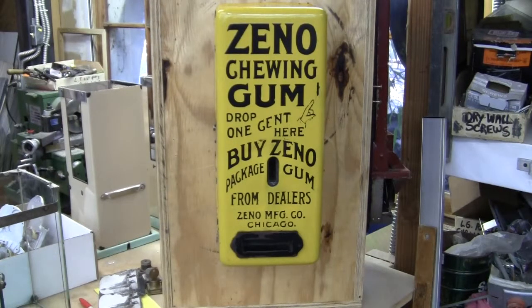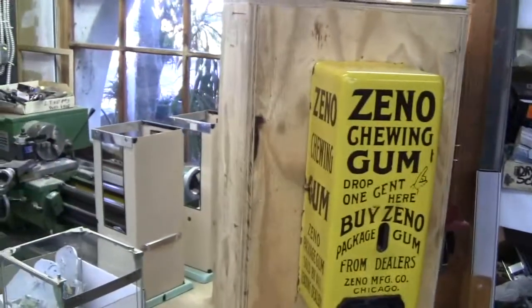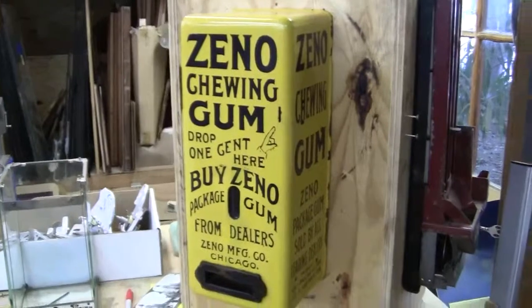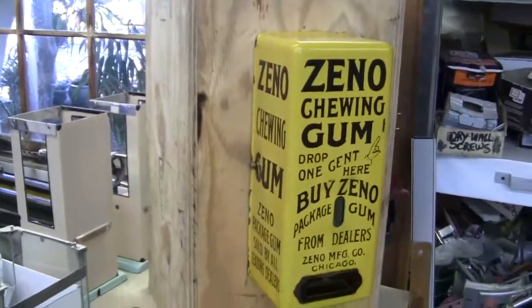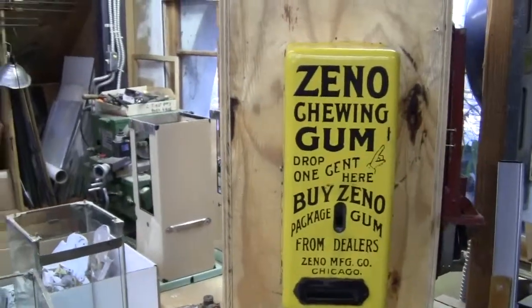Up for auction is a yellow porcelain Zeno chewing gum machine. This is a beautiful machine, beautiful cabinet. No touch-up whatsoever on it. Very little damage to it, mostly around the edges and around where the lock is. Everything else seems to be factory faults of the machine.